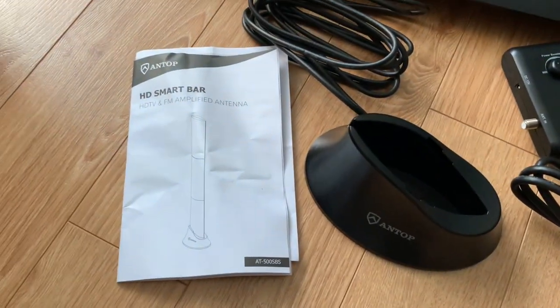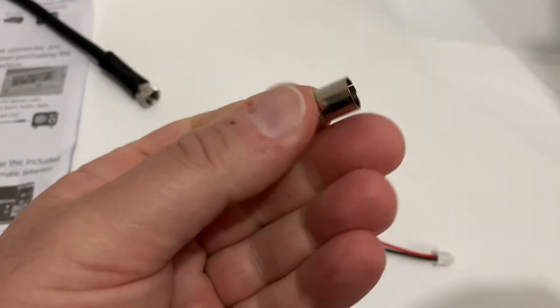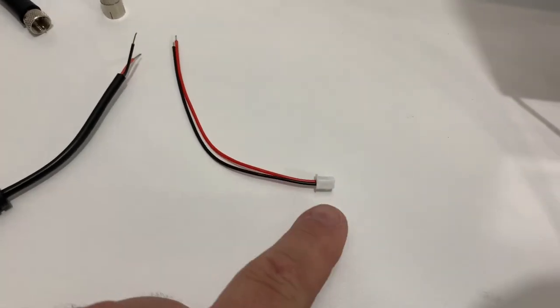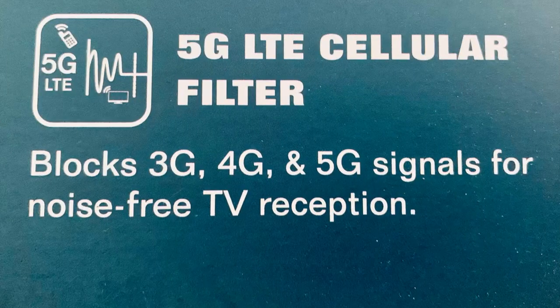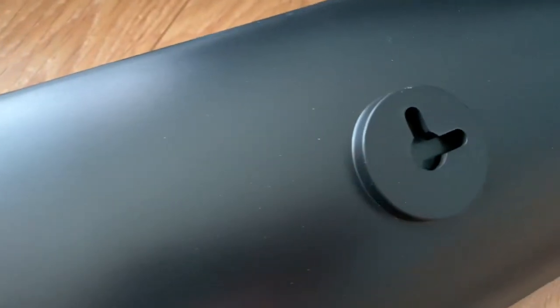You also get a stand and easy-to-follow instructions. Even though Antop includes a good variety of FM radio antenna adapters, most people are probably going to buy this antenna for TV reception, so that's what this video is going to focus on. The built-in 5G LTE cellular filter will prevent any cell phone signals from interfering with your TV reception.